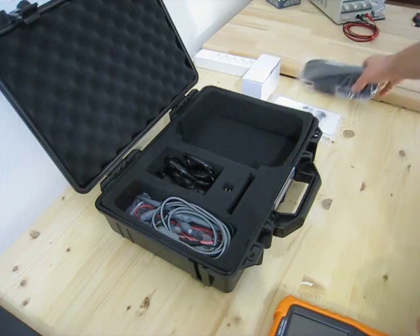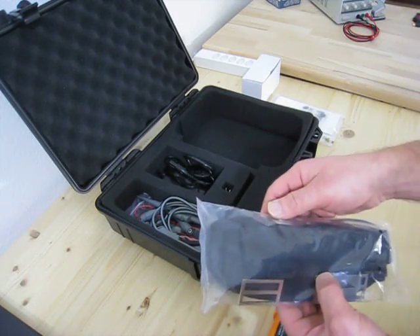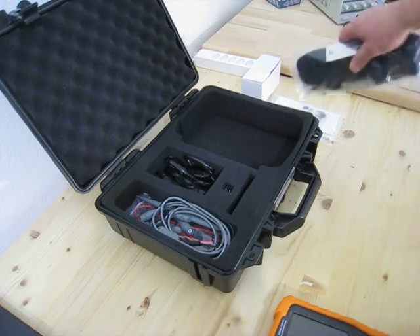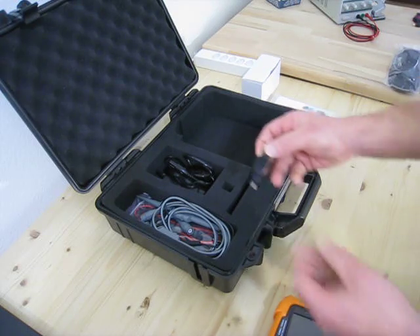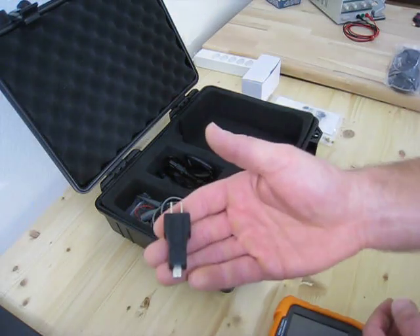Oh, I forgot — you also get this belt to wear over the shoulder. You can attach it here, but I don't use that. You also have, for the probe compensation, this small adapter.